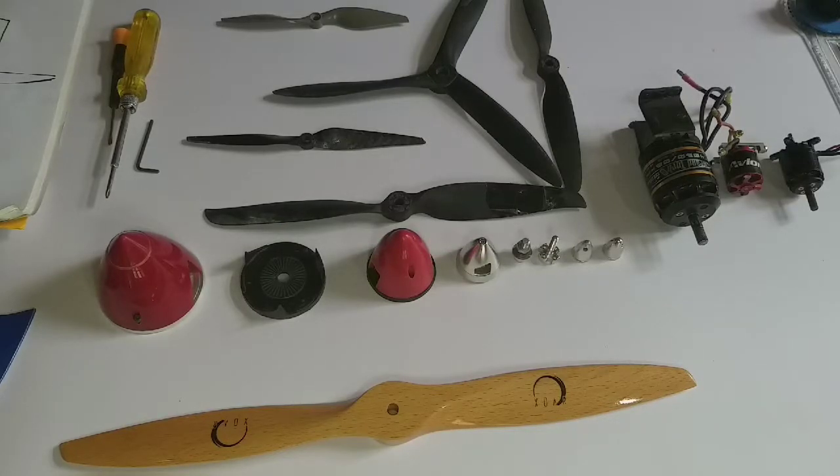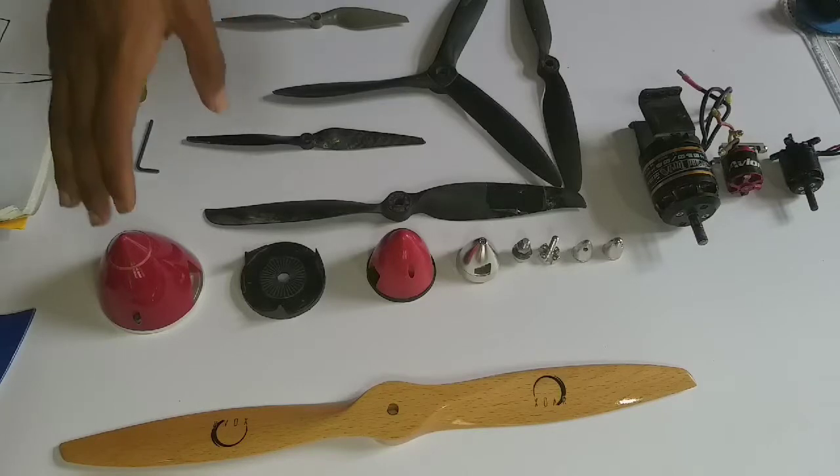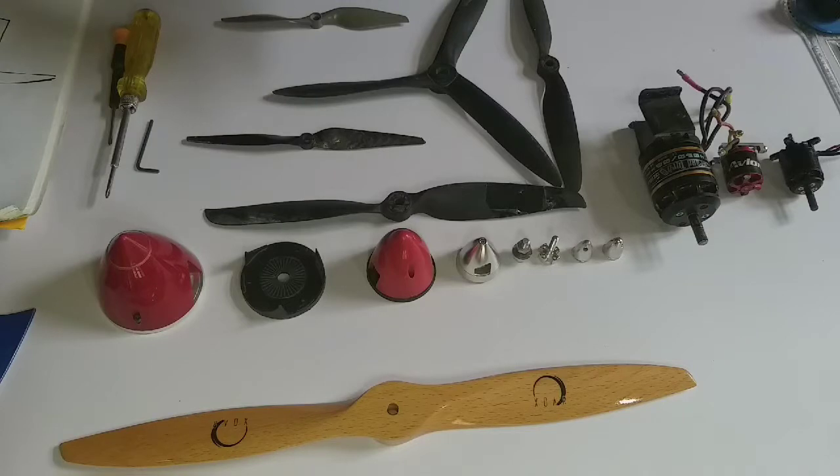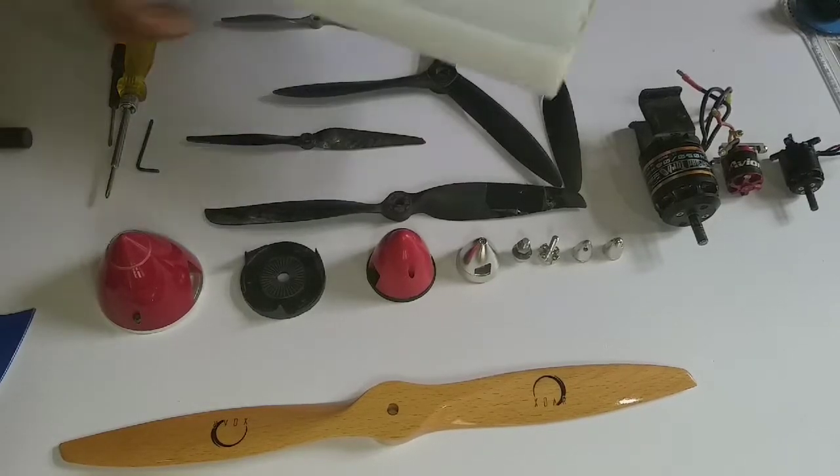Hello, welcome to my YouTube channel Ryan RC. We are going to talk about spinners — as you can see, we have a lot of spinners here. These spinners are used for different types of aircraft. They are also used in SAE competitions where you are required to have a mandatory spinner to increase efficiency.